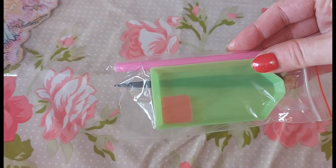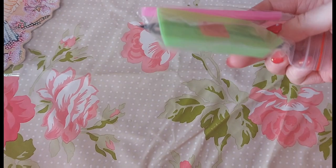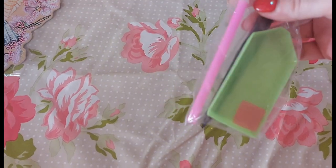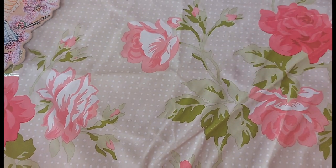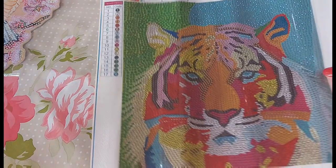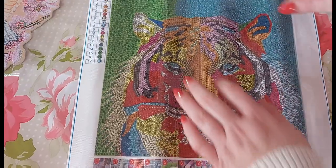It comes with your standard kit, but this one has a pair of those really cheap plastic tweezers which I really don't like — they're good for nothing. Okay, so this is the image — that is a tiger, isn't it guys? I think it is, yeah.